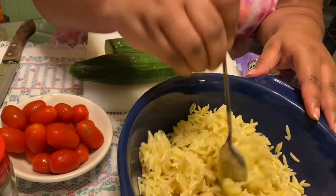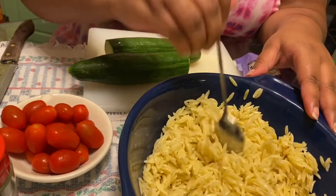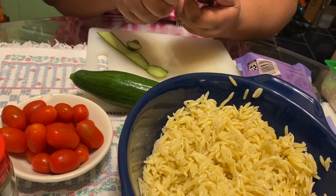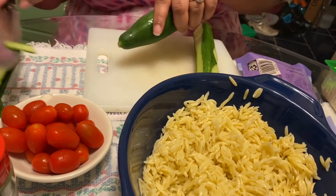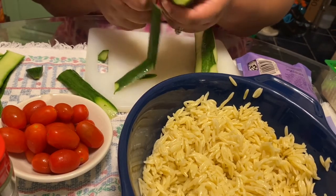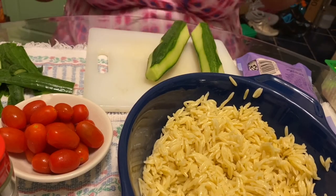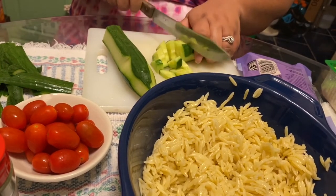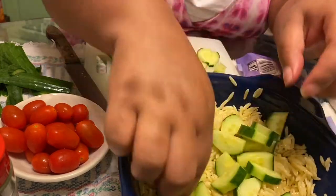My orzo finished cooking and I let it sit for about 30 minutes to cool off. Now I'm adding a little bit of olive oil to break up all the clumps — you could also add olive oil right when you take it out of the pot, which would have been smarter. Now I'm going in with my English cucumber. You can use a regular cucumber, but I don't like all those seeds for a salad. I'm using one whole seedless cucumber and cutting it into little cubes, leaving about half the skin on.